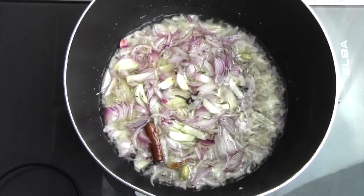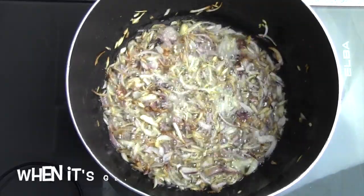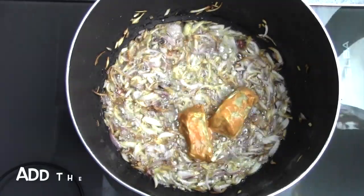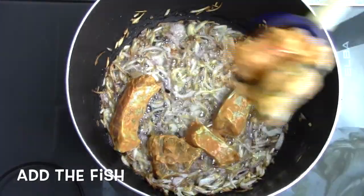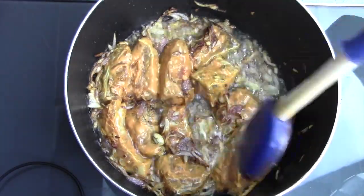We will add a piece of paper slice here. When it starts to be brown, we will add a piece of paper slice. This is not enough.